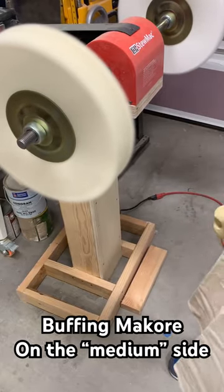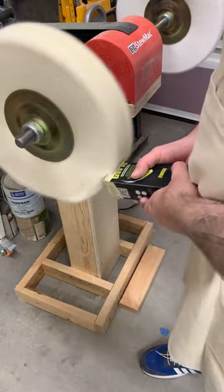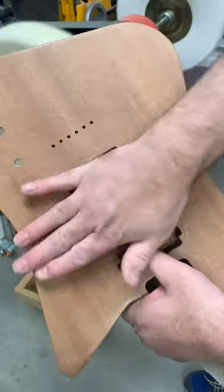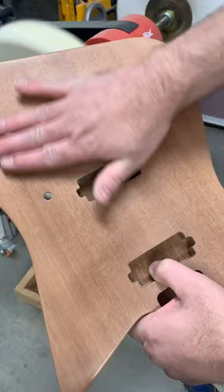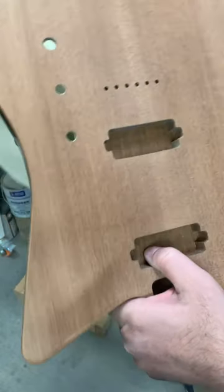I've been buffering for a little bit and my buffs are kind of warm now, so I put some compound on it. I've got this Macquarie guitar, which is sanded through a series of grits to a nice fine finish. Now we're going to put it on the buffer and see if we can make it shiny.